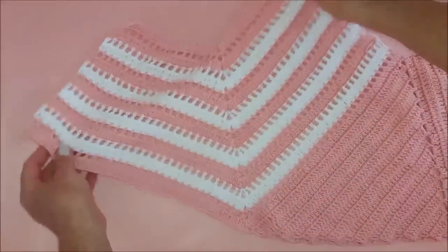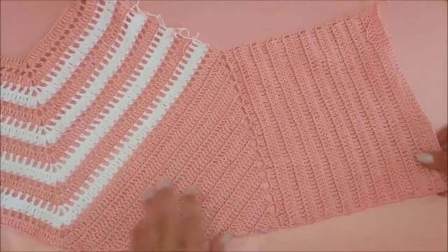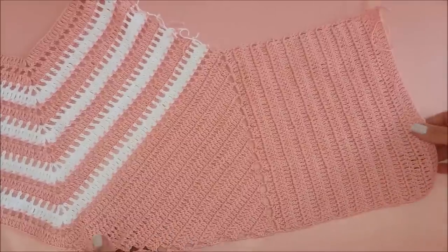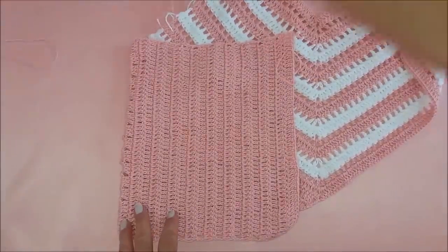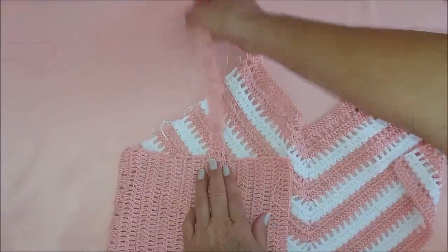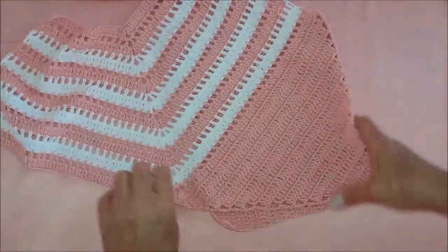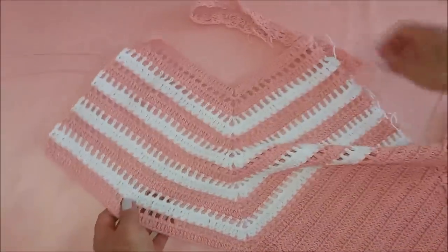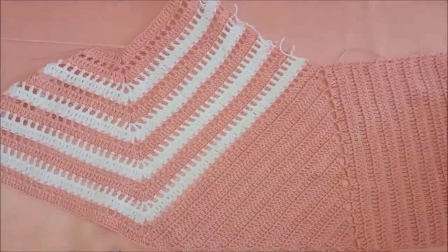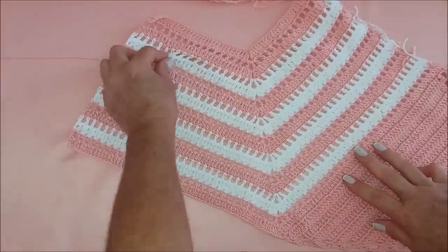Olha pessoal: aqui já fiz a parte da frente e fiz um lado. Essa aqui também faz parte da frente, e fiz uma parte das costas para mostrar pra vocês e terem uma noção de como vai ficar. Isso aqui vai ficar dobradinho aqui, e eu vou descer a alcinha aqui — não sei se vou cruzar ou não. Pode também amarrar no pescoço, quem quiser. Agora a gente vai começar a fazer o lado de cá.